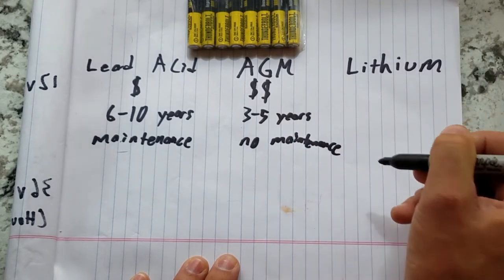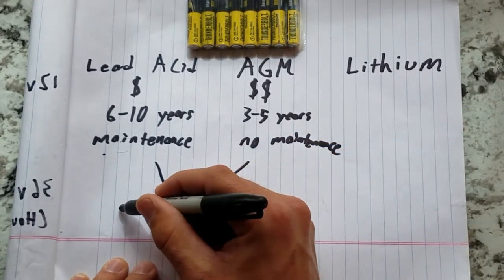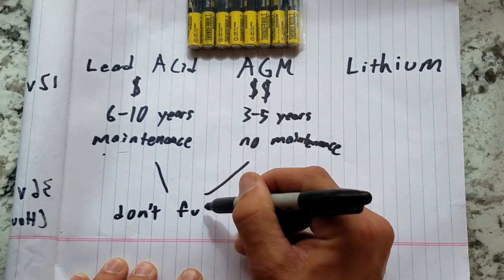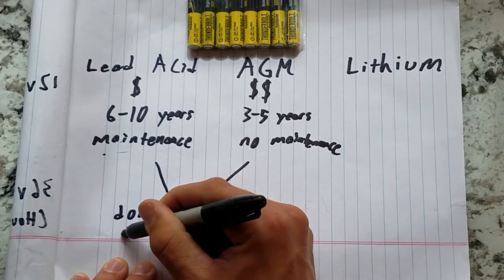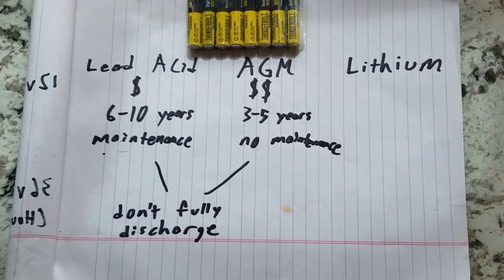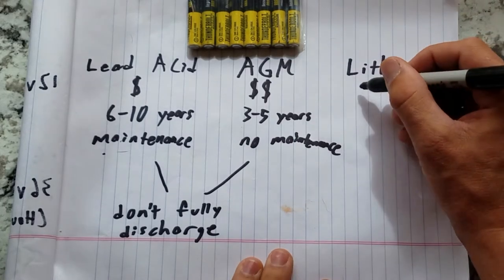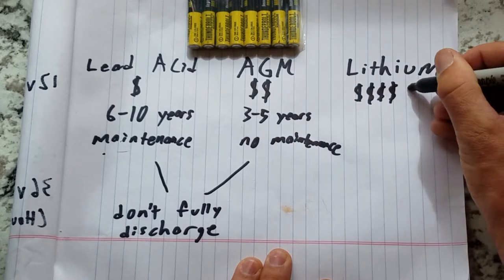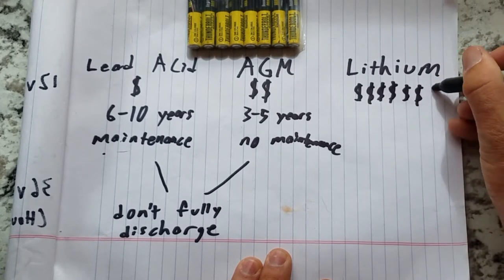Both flooded lead acid and AGM batteries last the longest when only discharged to about 50% capacity, and the battery voltage drops linearly for most of the discharge. Lithium batteries, on the other hand, have a built-in battery management system that safely allows them to be discharged to their full rated capacity without damaging the battery, and they maintain most of their voltage throughout the discharge. This means you can replace a lead acid battery bank with a lithium one containing just over half the prior capacity, which helps offset the fact that lithium batteries cost 8 to 10 times more.